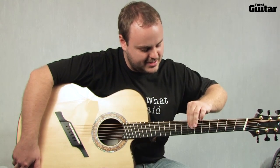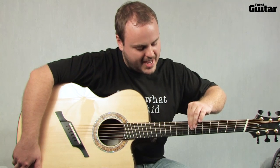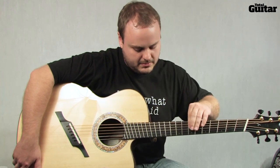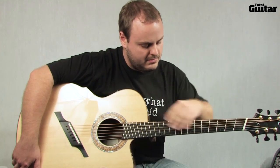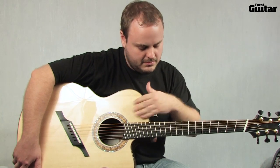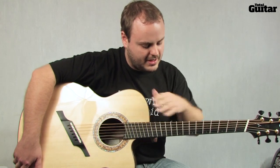A little exercise you can practice just to get the left hand used to doing this — I'm tapping here, and then coming over here to the face of the guitar.